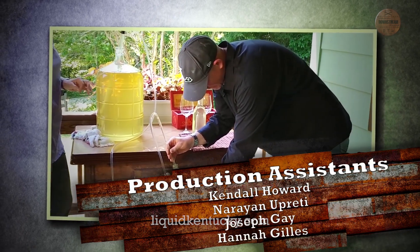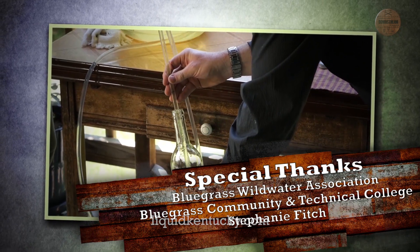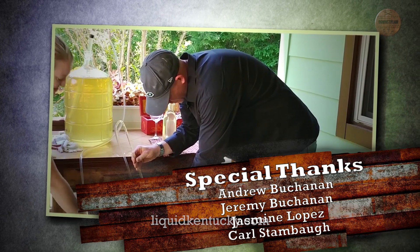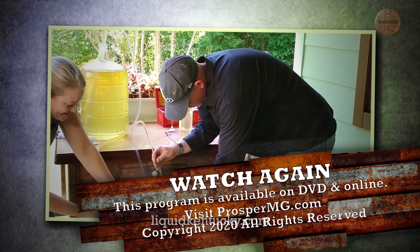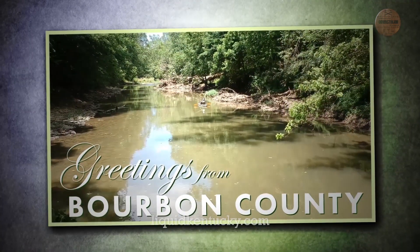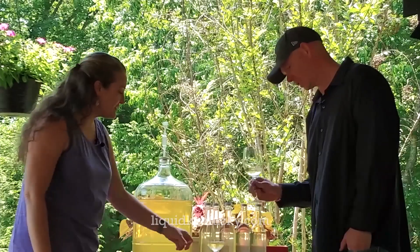There you go, Kyle. Oh, that's fantastic. It smells good too. I'll give you credit for helping to make it. I'll get you another bottle ready. I told you I was going to put you to work. This is really a very pretty wine. It turned out really nice.